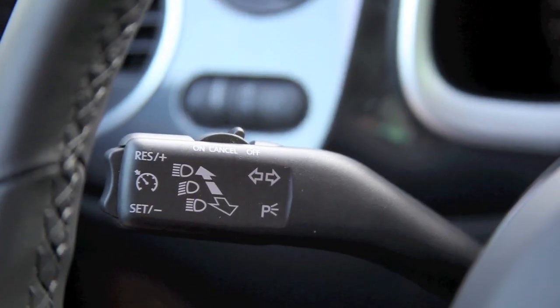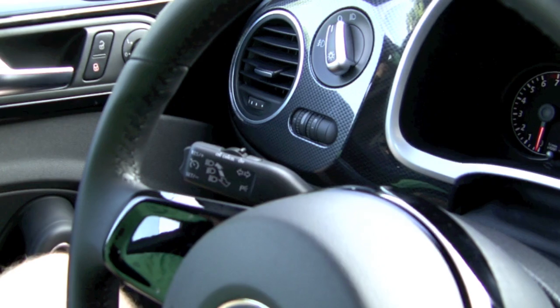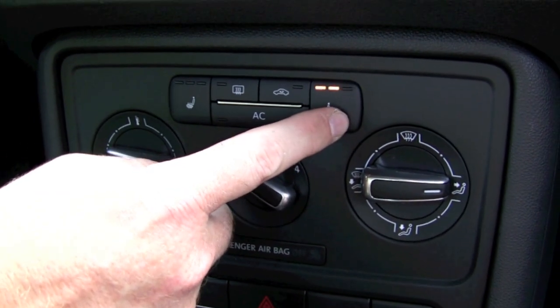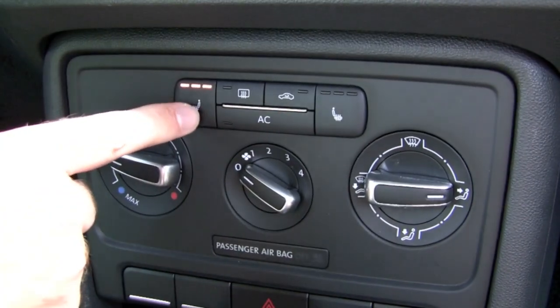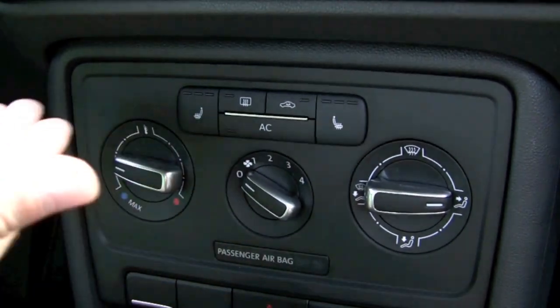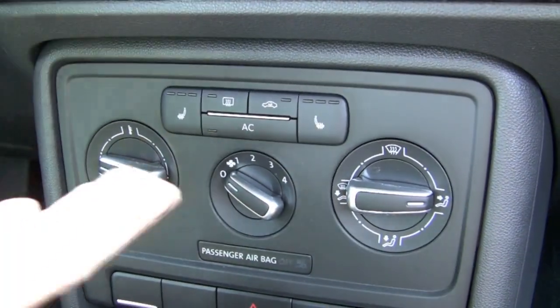Some general things that you get on the Beetle — even though this is the basic turbo, it's by no means stripped down. You still get cruise control over here on this stalk. You get air conditioning and heated seats — your heated seat controls are right here, with high, medium, low, off for the passenger side and the driver's side. The heated seats aren't just the base of the seat either — it goes all the way up the back to pretty much your shoulder blades.